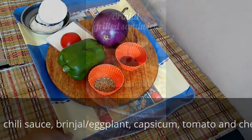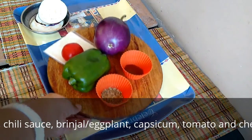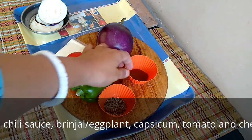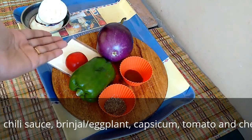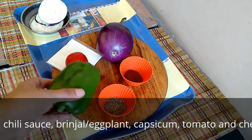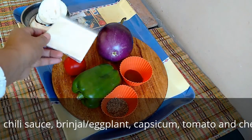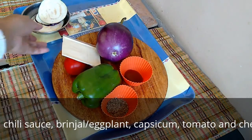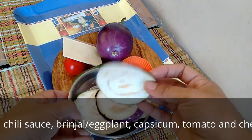Today we will be making a brinjal bread sandwich. The ingredients needed for this are oregano — a pinch will do — chili sauce, use as hot as you need and apply accordingly, capsicum, tomato, a cheese slice, and of course brinjal and bread. You have to cut the brinjal into thin slices like this.